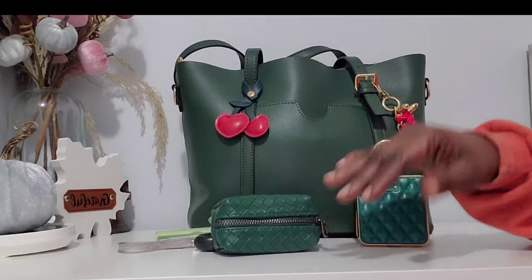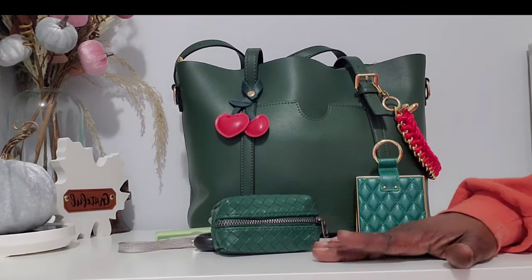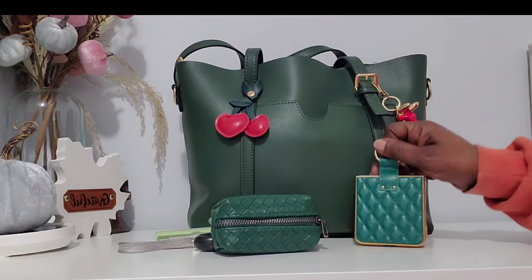Good morning everybody, happy new year! I was not going to do a 'what's in my bag' but I do want to show what I'm bringing into the new year.